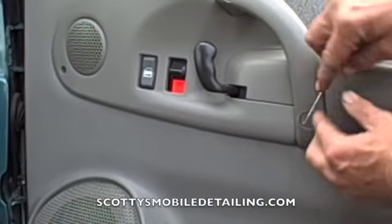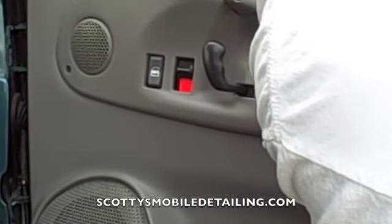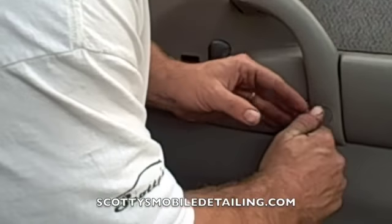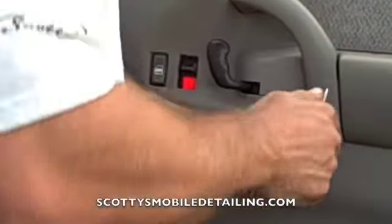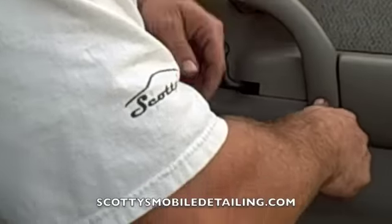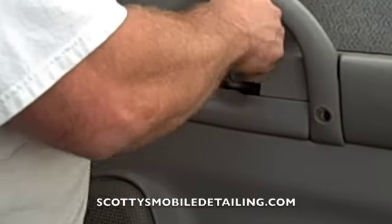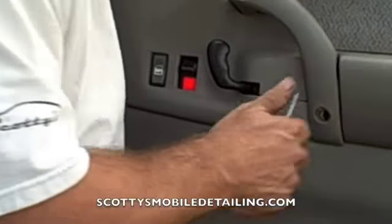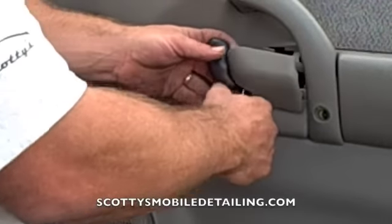First couple of steps: we've got two little plugs right here. We need to remove those so that we can get access to the screws behind them. I just use a little pick to get a better angle on it. Then remove that — same thing for the top one. Then you have a Phillips screw right here, and then this little plastic piece — this pulls out.